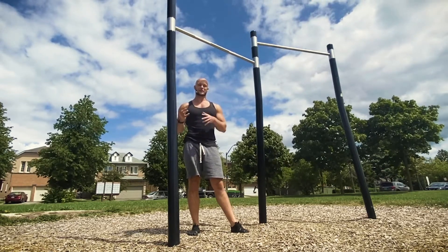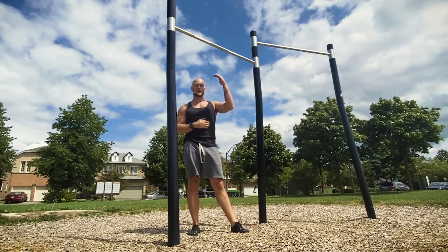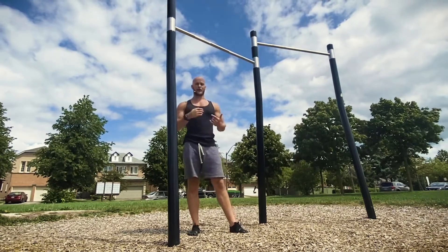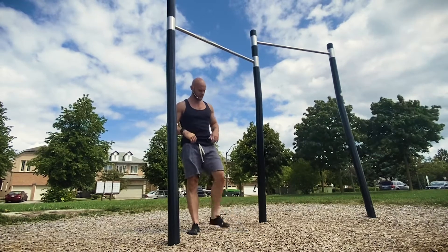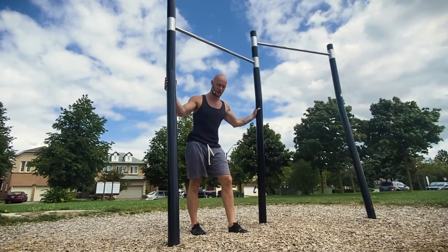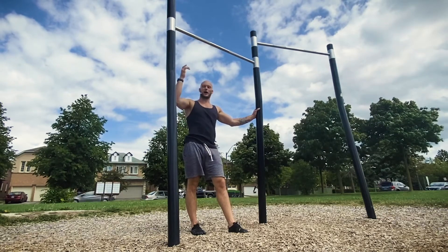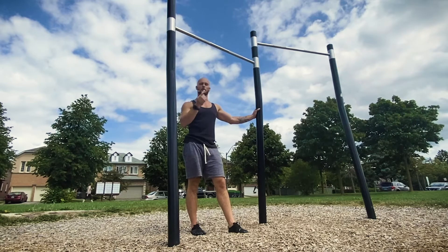If you haven't gotten a chin-up yet, we're going to use eccentric repetitions — that just means focusing on the lowering phase, from the bar down to the ground, then jumping back up and going again. Whether you're at home using rings or a bar, make sure your bar is only high enough that you can comfortably jump up and get your chin over the bar, or even closer to your chest if possible.